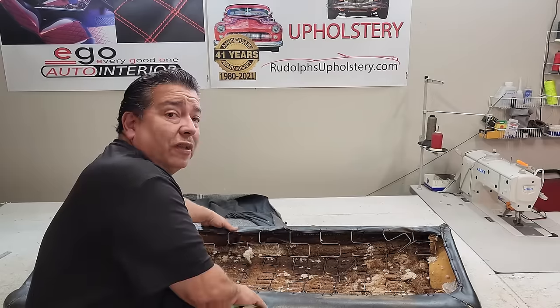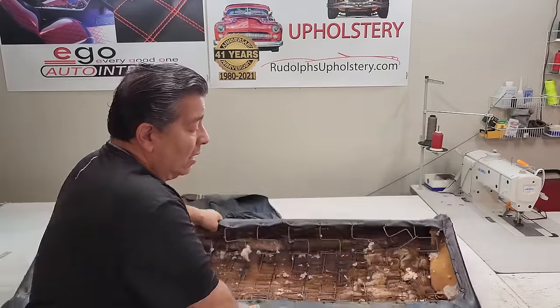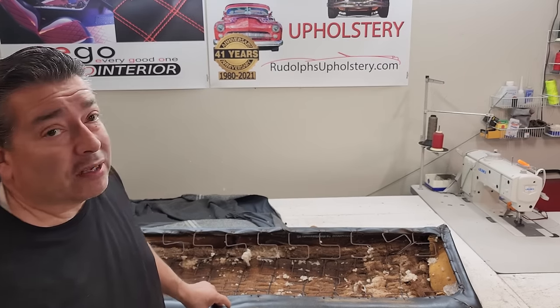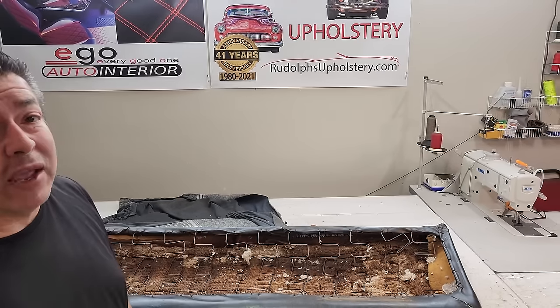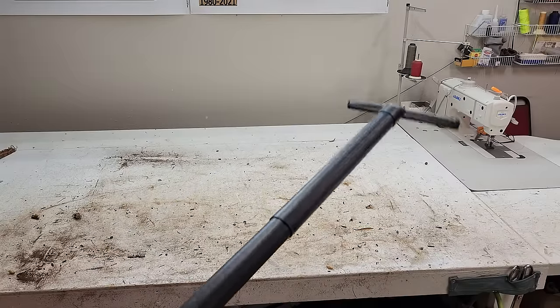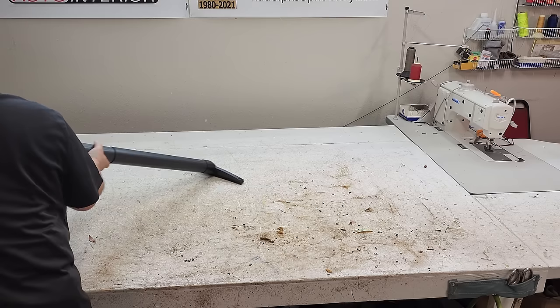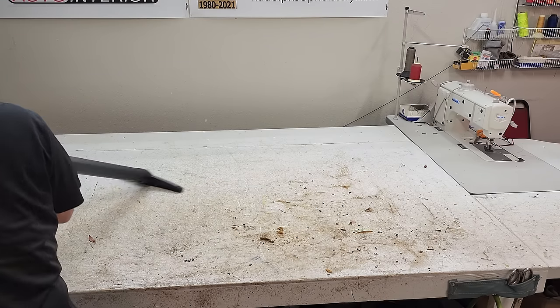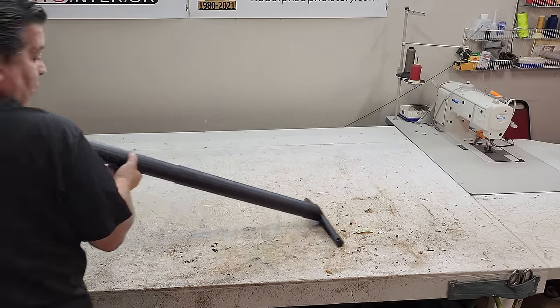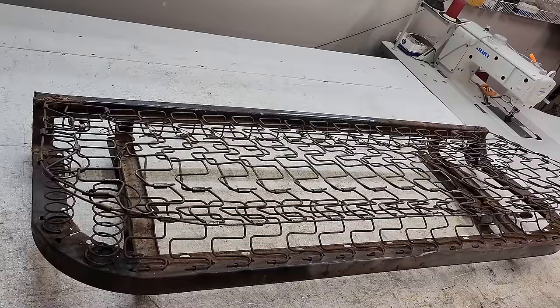I'm going to do the same exact thing to this backrest — I won't bore you because it's another long process of stripping it down to the frame. What a mess that was — everything had to go in the trash. Next up is re-padding these seat frames.